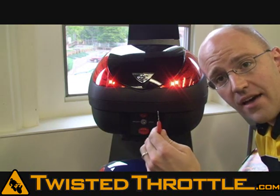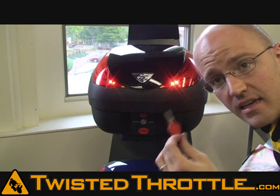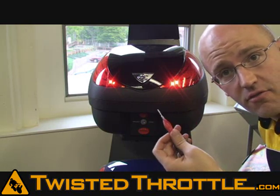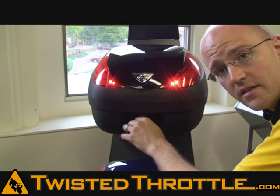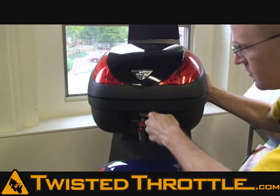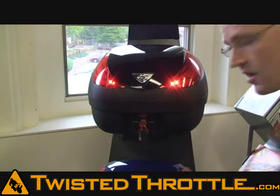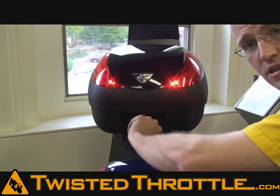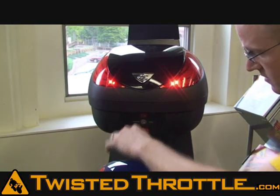If you have the non-electronic version of the Koo Cases and want to open it up, using the key is almost as easy as using the electric remote. You just pop it in there. If you want to unlock it, you turn it to the unlock side — a 90-degree turn. Then you pop the button and do your thing. If you want to lock it, you just turn it to the lock side and pull the key out.